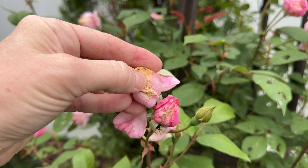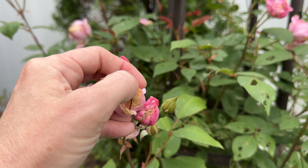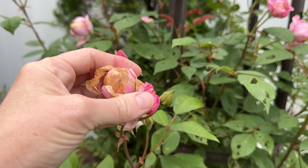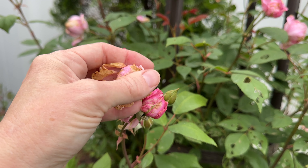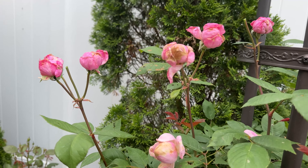But as soon as the sun hits them, these are going to harden the outer petals and it'll never open. So you can give them a little bit of help by peeling that back, but it just doesn't look great.